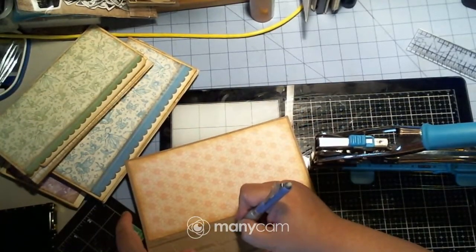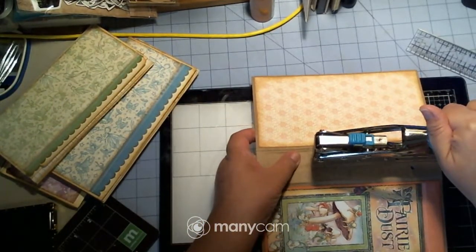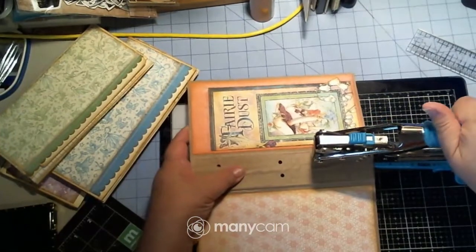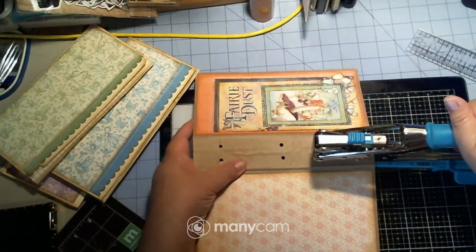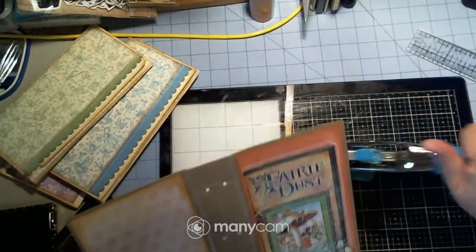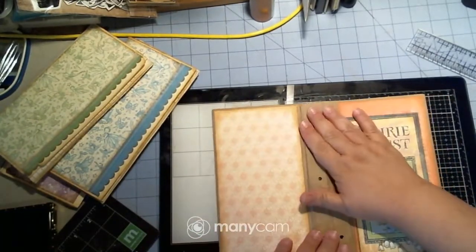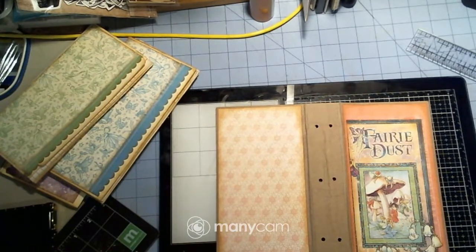I'm going to darken these ones up too just so I can see them. That one was a little off but it's okay, I'm not going to sweat it. They're both a little off — those ones are perfect — but it doesn't matter. We might cover it up with something. Now I have to find grommets that will work with my thingy because I did have some the other day that did not work.